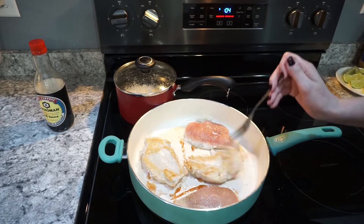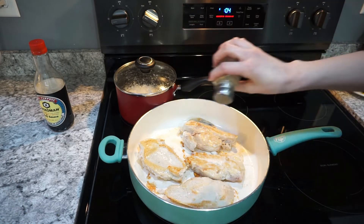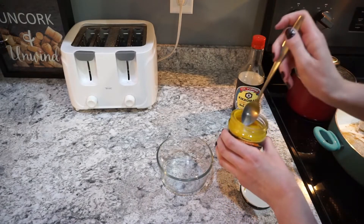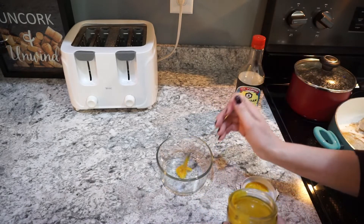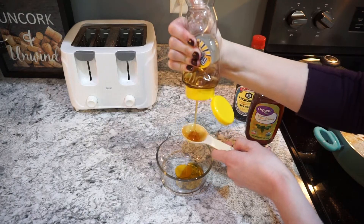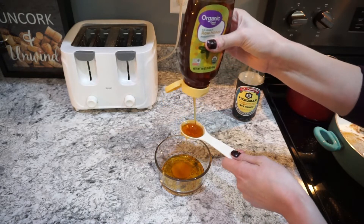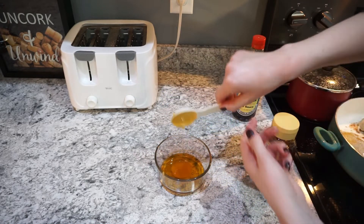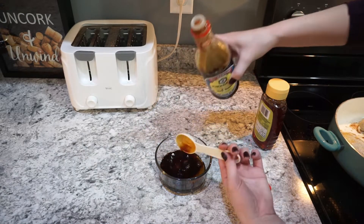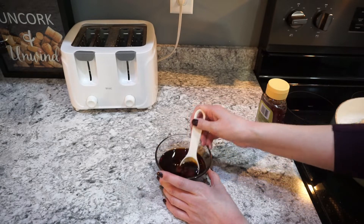I pan fried this chicken for about five to seven minutes on each side, but it will depend on the thickness — just make sure it's cooked all the way through. Once you flip it, add a little more salt and pepper to the other side. While the chicken's cooking, I mixed up the sauce: one teaspoon of chicken bouillon, four tablespoons of honey, two tablespoons of soy sauce — I always use Kikkoman — and two tablespoons of water. Mix it up and set it aside.